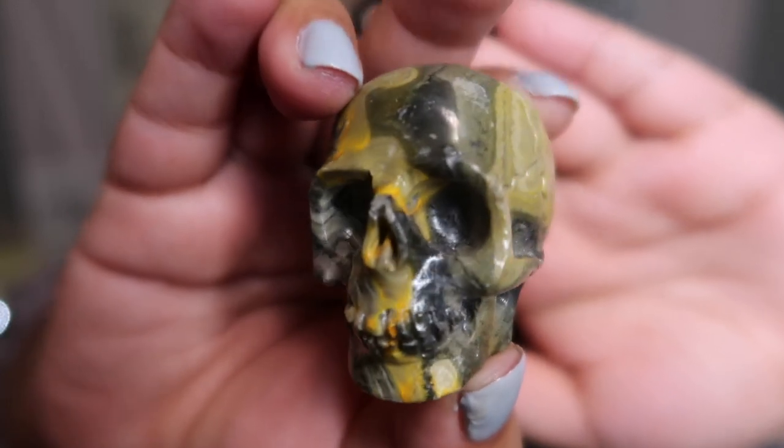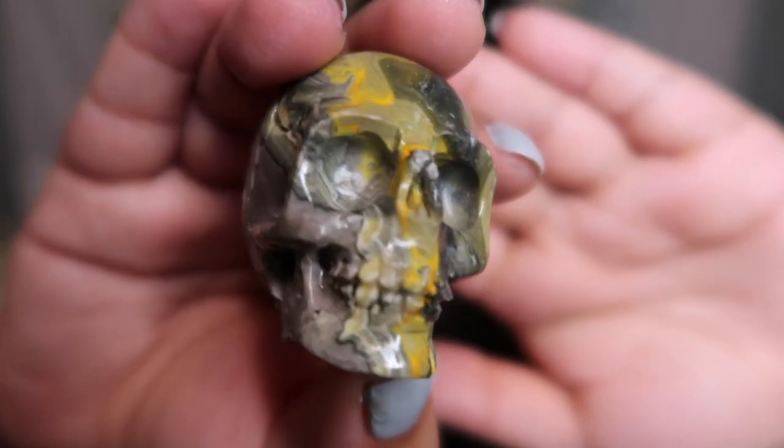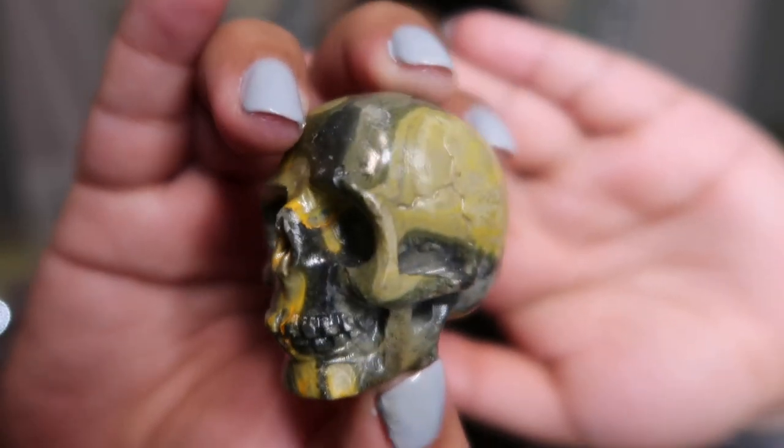Look at that gorgeous patterning on the back — the face is so perfect, the colors are perfect, and the way the colors are placed on the face is perfect. This is one of my most treasured skulls and this will forever be in my collection.